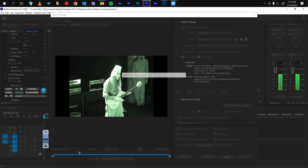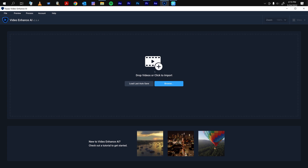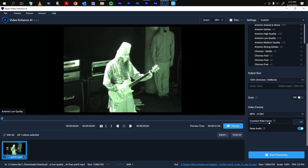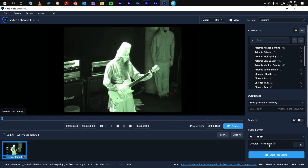Okay, go ahead and render it. Once it's rendered, let's go ahead back to Topaz Enhance and bring back that video. Now we have this — it's looking a lot better compared to what we started with. Let's go ahead and try to get some of this halo away.